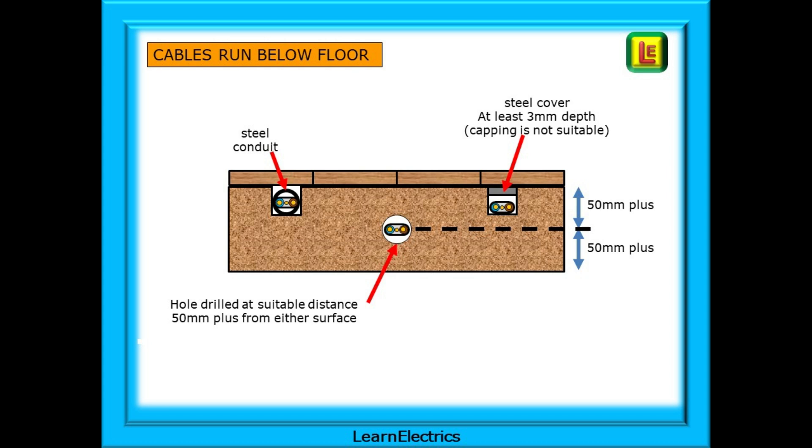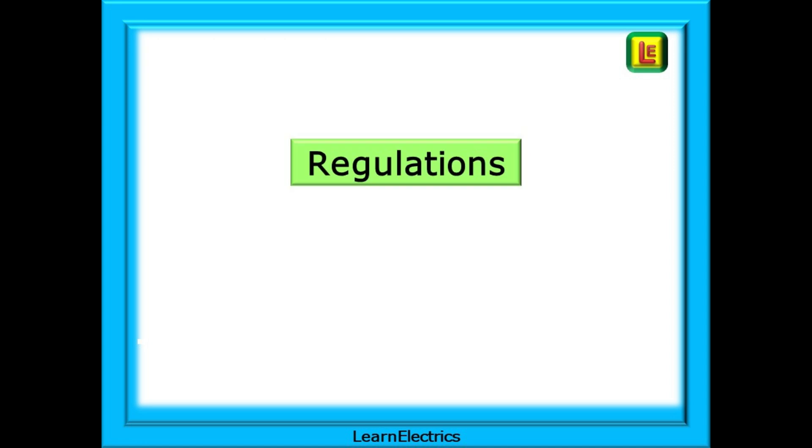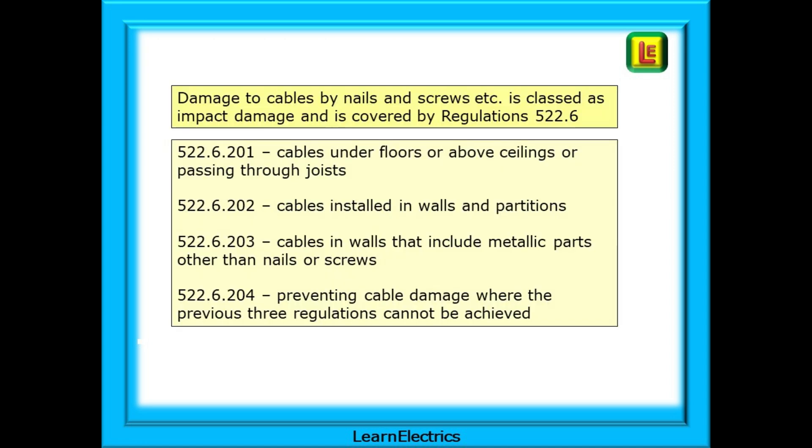We can now look at the regulations that apply. Damage to cables by nails and screws is classed as impact damage and is covered by regulation 522.6. Regulation 522.6.201 gives rules on cables under floors, above ceilings, or passing through joists. Regulation 522.6.202 covers cables installed in walls and partitions. Regulation 522.6.203 talks about cables in walls that include metallic parts other than nails or screws. Regulation 522.6.204 covers rules for preventing cable damage where the previous three regulations cannot be achieved.